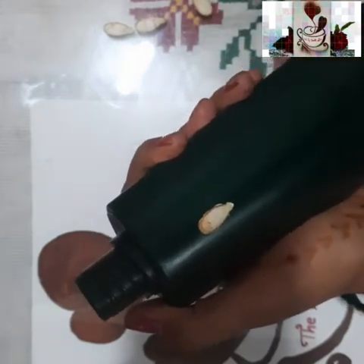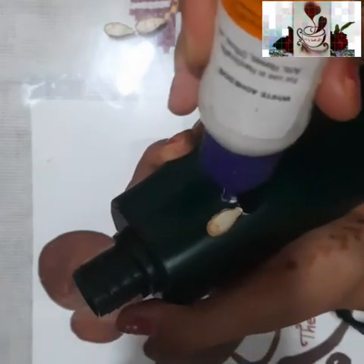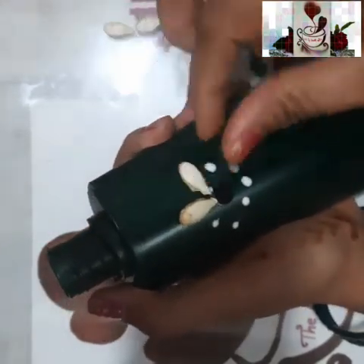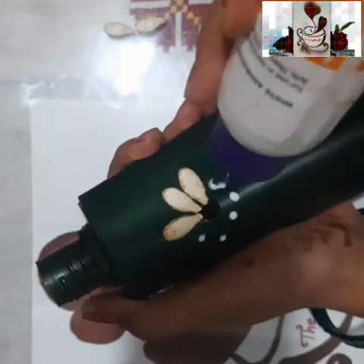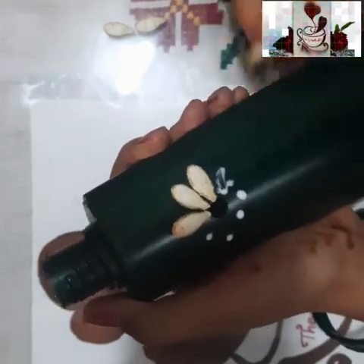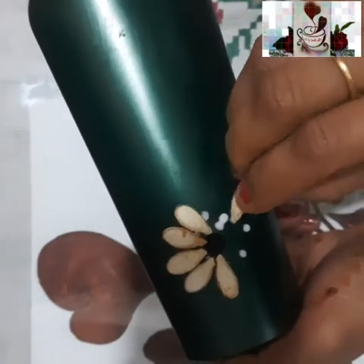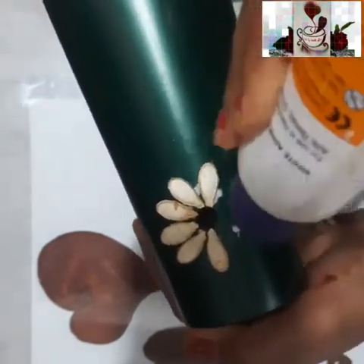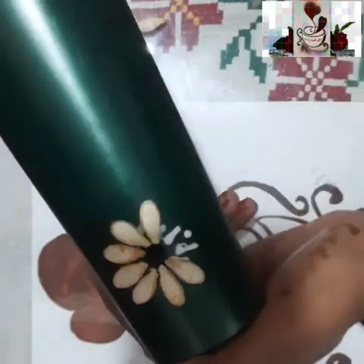I have taken the pumpkin seeds and I'm making a daisy. In between the petals I'll be using a black bindi as the center of the flower. I'm arranging the petals in a circular form to make a flower. You can do one or two flowers on the bottle depending on the size of your bottle.